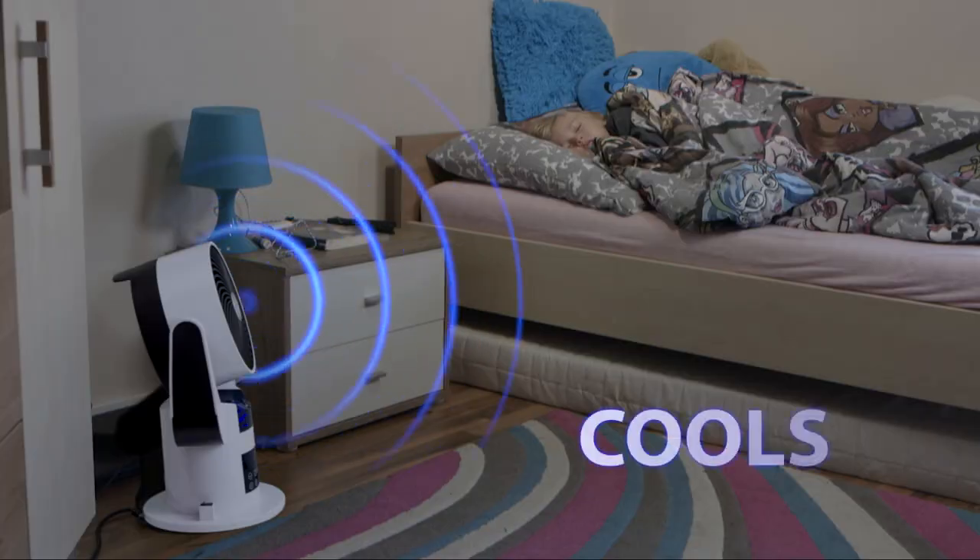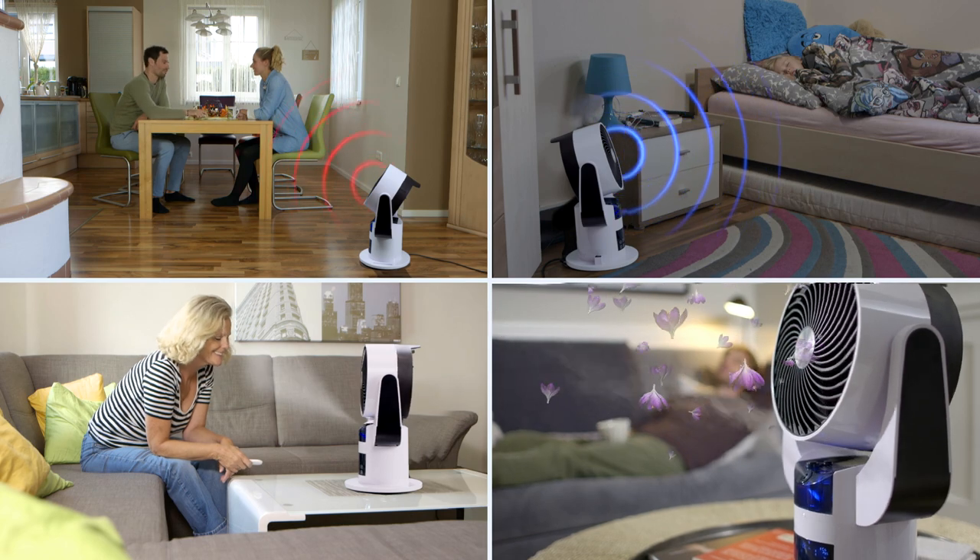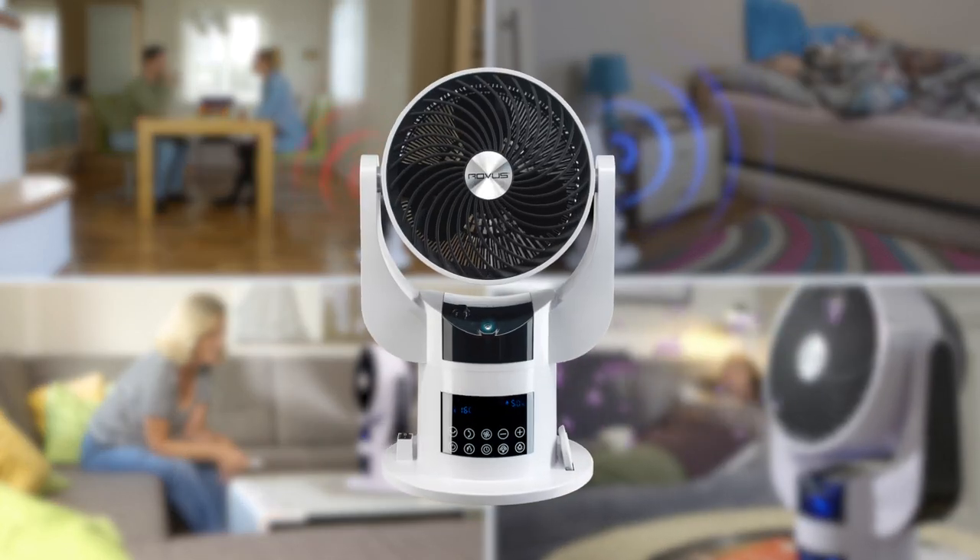A heater, a cooling fan, a humidifier and an aroma diffuser? The SmartAir is all-in-one smart compact machine.